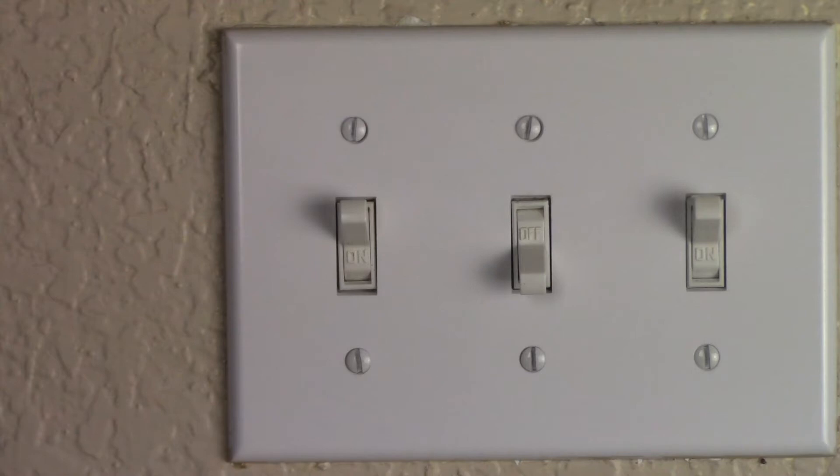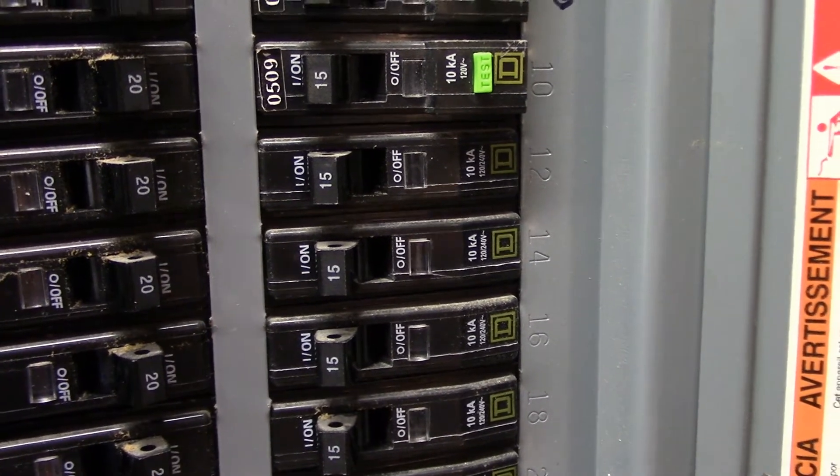We recommend you hire a professional electrician to install the light switch for you. Our first step is to turn off the breaker.